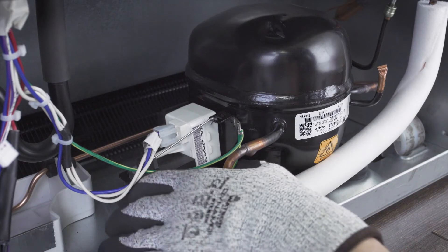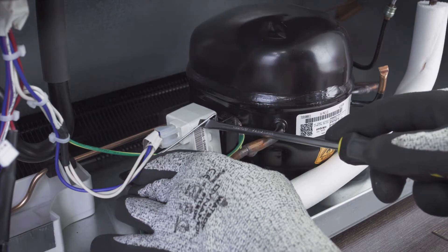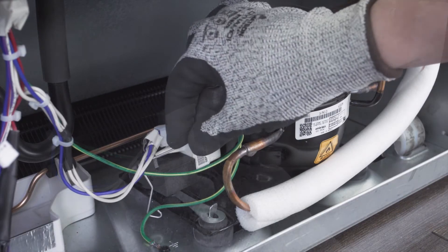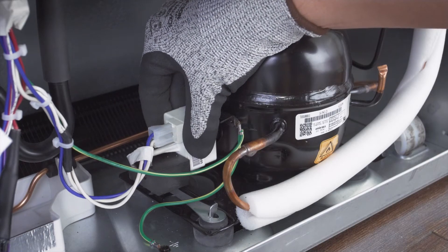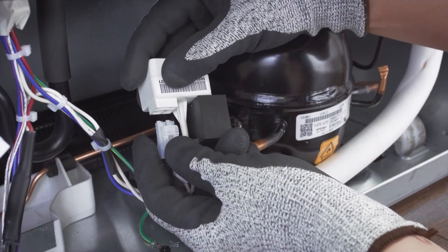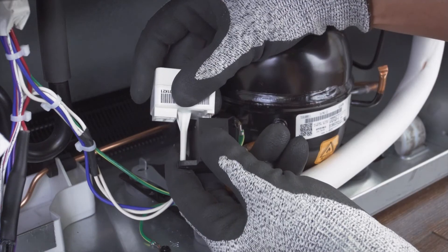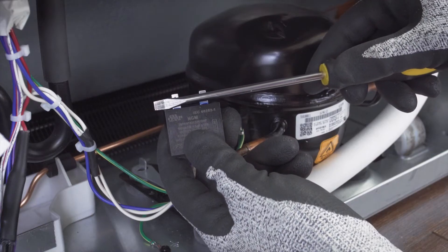In other models, the capacitor will be mounted directly on the relay. In this case, you will have to remove the retaining clip. Next, remove the capacitor and relay, then separate the capacitor from the relay. Finally, discharge the capacitor.